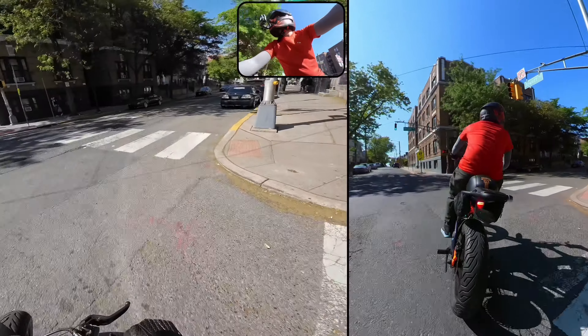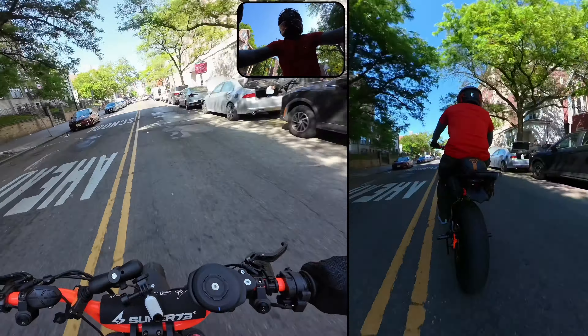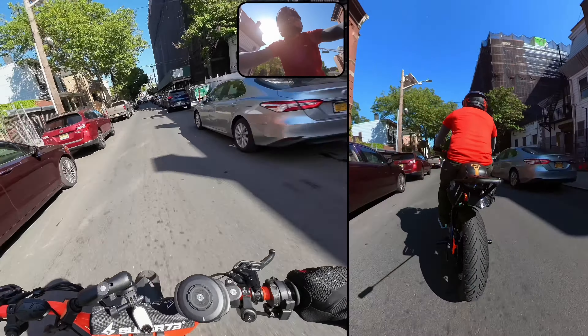Bro. Damn. I had the green but all right — good thing I was looking. He was not. He was on his phone while on a scooter. So yeah, just for safety I'm going to drop it back down to three because this is a pretty congested neighborhood here.